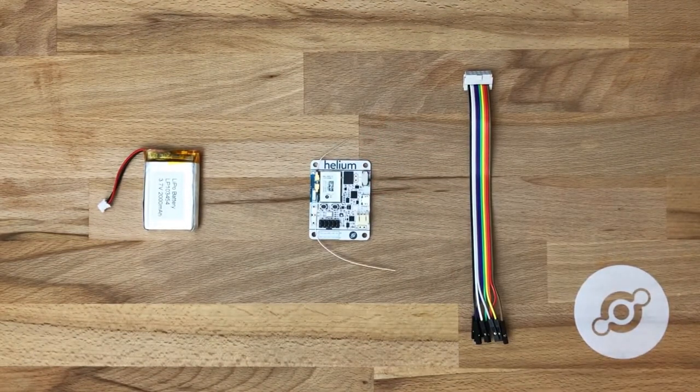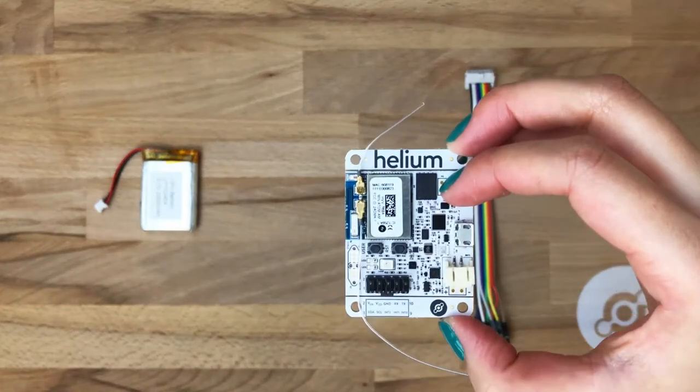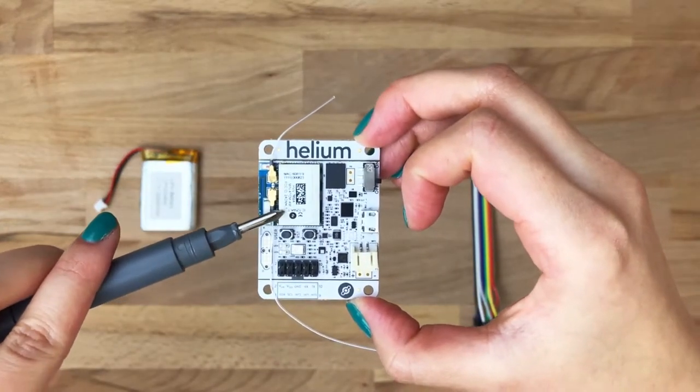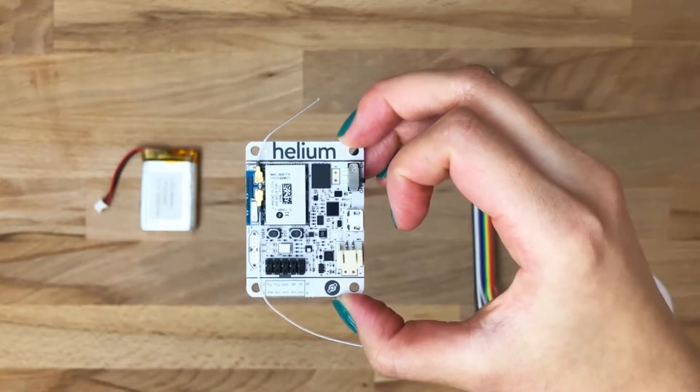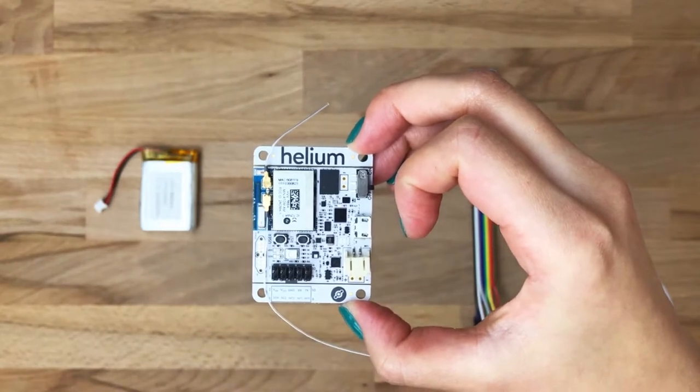Before we get it connected to power, let's talk about some of the features of the dev board. In the top right, you've got the Helium Atom module, which handles connectivity, processing, security, and a whole bunch more. You can also see the two WIP antennas, which drive the 2.4 GHz radio and the sub-GHz radio.